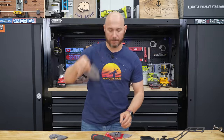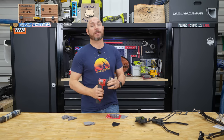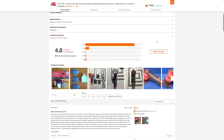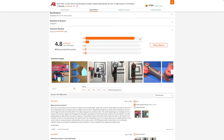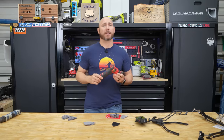Milwaukee surprised the woodworking world with this tool and it's been extremely well received. You don't have to take my word for it — go to any website that sells these and read through the reviews. They're extremely highly rated, like five stars. Now this thing isn't perfect, and we'll talk about some cons in just a minute.